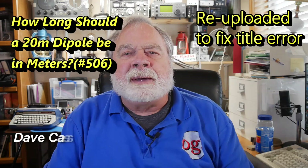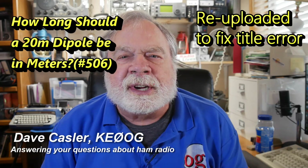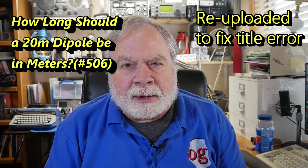Hello, Augies Worldwide. I'm Dave Kassler, amateur radio call sign KE0OG, here with another episode of Ask Dave. Today we're going to talk about determining the length of a dipole.